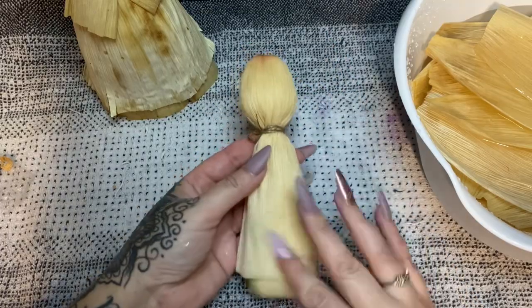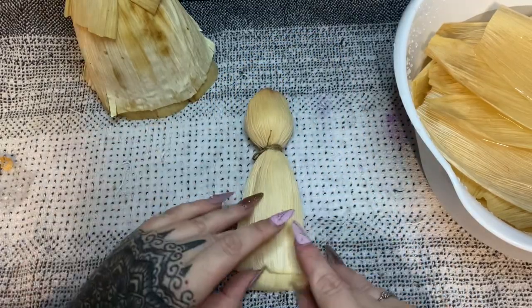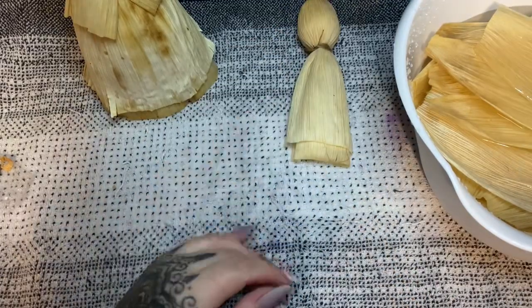There's the head and body so far. Now let's make some arms.